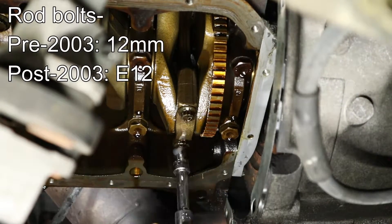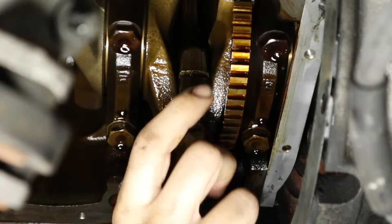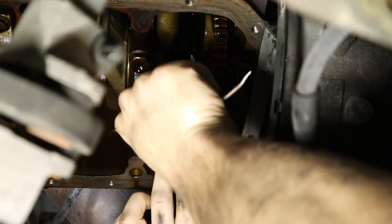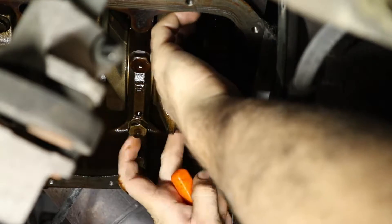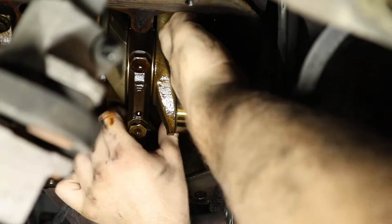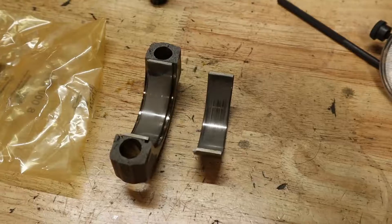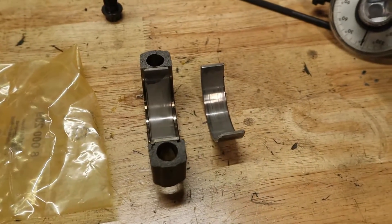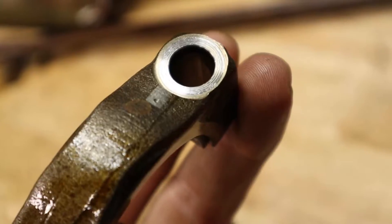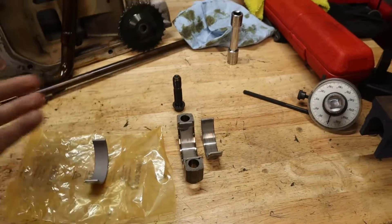Remember to have the right socket for your rod bolt type. I like to get the rod bolts a little backed off, then break free the lower part of the connecting rod, then back the bolts out completely to remove the lower half. To get the top bearing out, push the piston up into the cylinder and use a pick to get underneath the bearing and carefully remove it. Since I have a pre-2003 car, mark the bolts so you can coordinate them to their cap and don't mix up locations. Take one bearing set at a time — no need to do two cylinders at once.